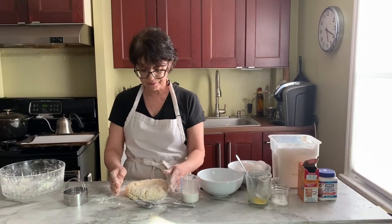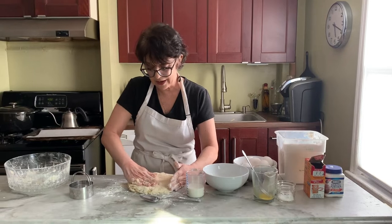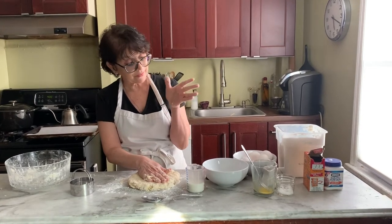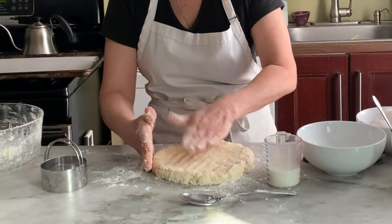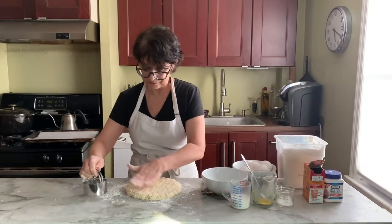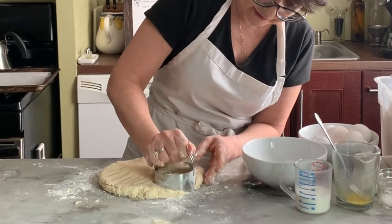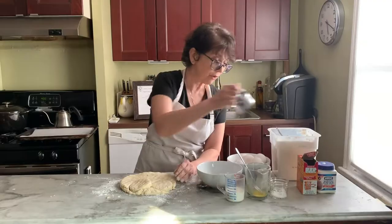I put a little flour down and then put my dough down. I'm going to press this out — this is my very scientific method. I press it out until about two fingers thick. The two fingers is my guide and I push it out two fingers all the way around. Now I take my cutter, dip it in flour so it doesn't stick, and then cut. If you notice, I didn't twist — all I did was push down and pull up.